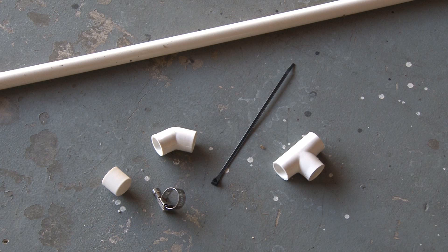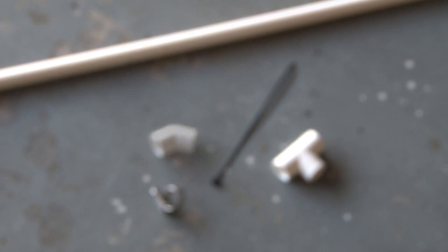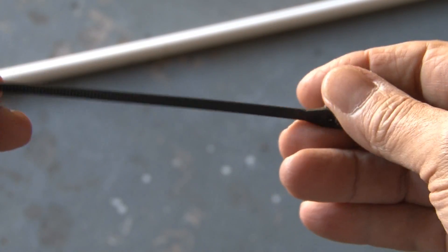We'll be using some half-inch PVC pipe and some fittings, which you can get at your hardware store. The standard half-inch end cap will be used for the handle, along with an elbow and a half-inch T-fitting. You have a couple of different options to hold the balloon in place — you can use a small hose clamp if you have one, or an ordinary zip tie.